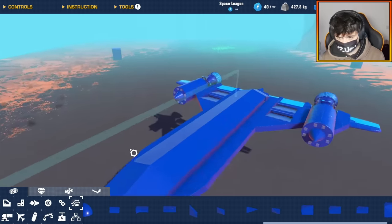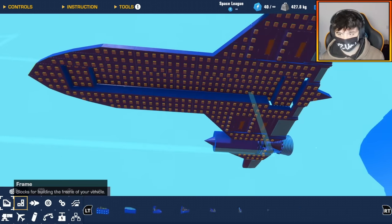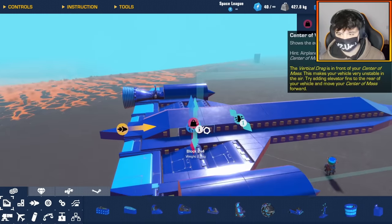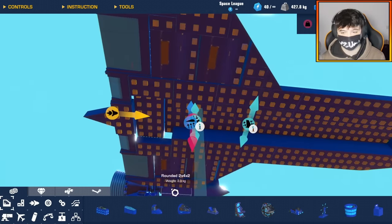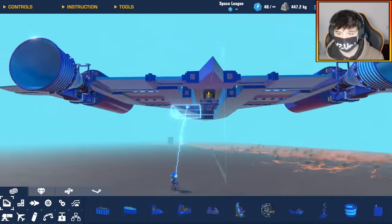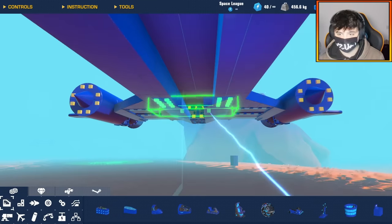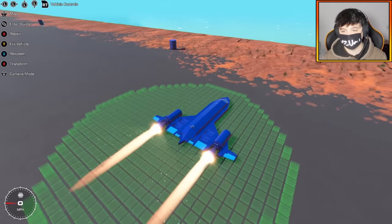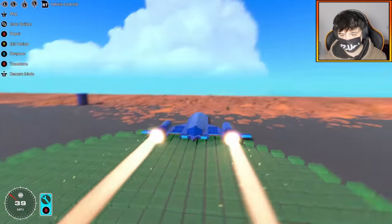All we need now is a seat. I need to turn on my forces because I really want to see where my center of mass is. That is way back there. It looks like I'm putting the seat right at the back. And then I can also do the underbelly. Let's just give it a quick test with only the two rocket engines — I want to see how this thing feels.